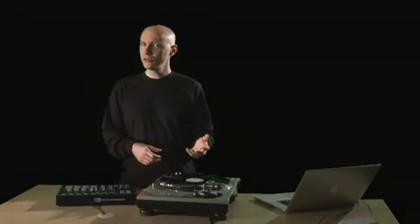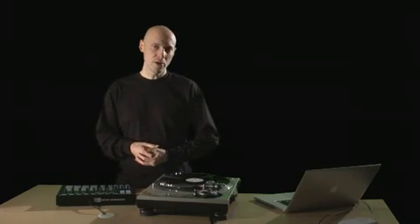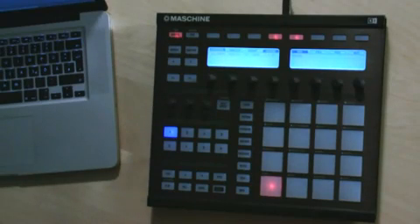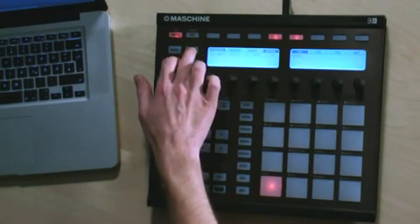Machine allows you to record internal or external audio signals. This is useful if you want to record your own samples. We'll start by sampling a loop from a record. Choose an empty sound slot to record into by selecting the appropriate pad, then hit the sampling button to enter sampling mode.